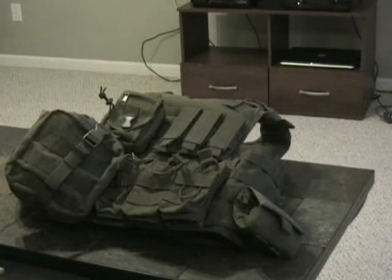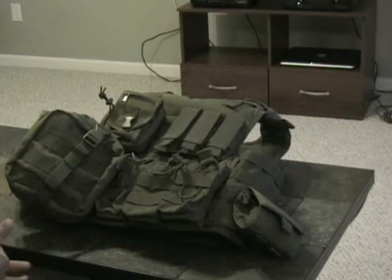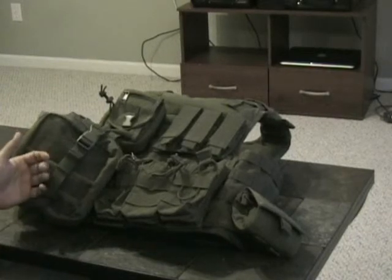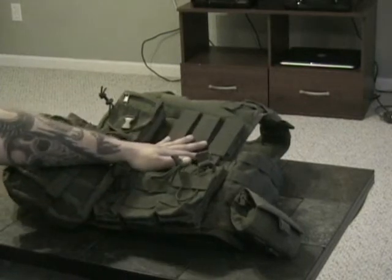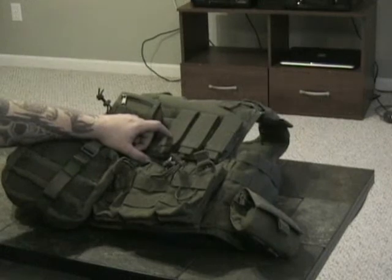The advantages to the MOLLE-type vest or modular systems is you can get what you want or need and place it where you want it, to make it work for you. On this one I have an IFAK, the kangaroo mag pouches, and pistol mag pouches. The nice part about these is they'll hold either one double-stack or two single-stack mags in each pouch.